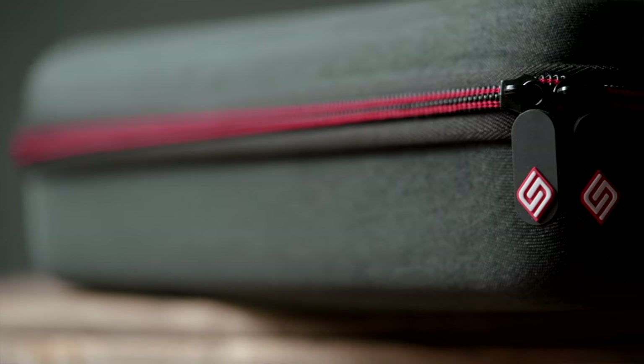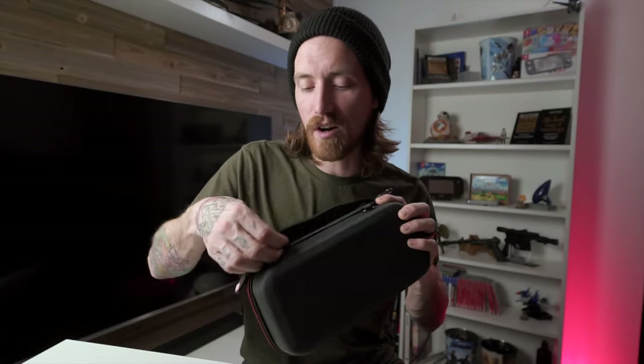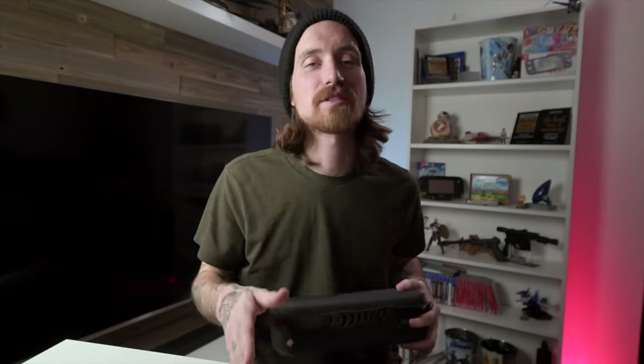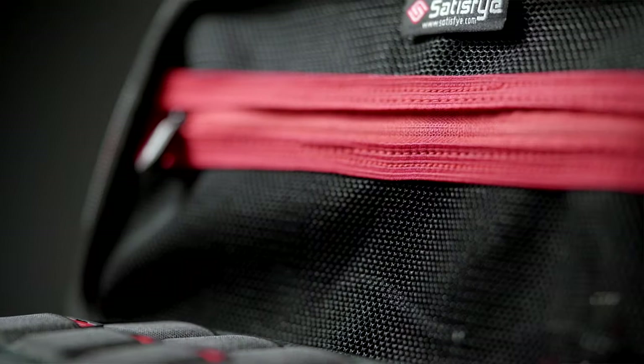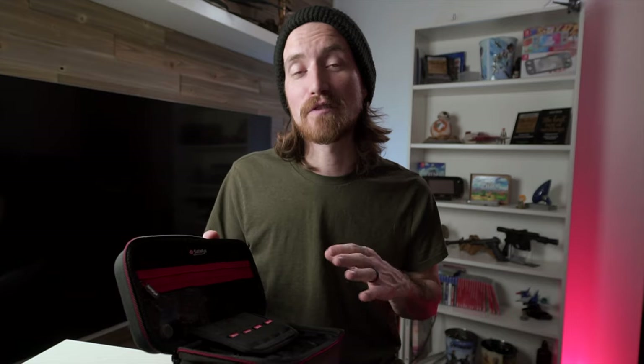They've got a super heavy-duty zipper on here and a handle on the top with a rubber grip for carrying it. One other thing I wanted to mention is these cases all have these little metal rings attached to them, and that is for the optional shoulder strap that you can buy — it is a separate purchase and does not come with any of these specific bundles. When you open up the Elite case, it's got a zippered net storage area on the lid. This is gonna let you carry around just about any accessory you're gonna need for your Switch — not a pro controller or a full-size controller of any kind, but anything else you can pretty much fit in there. Satisfye actually has a ton of videos on what fits and what doesn't in these cases on their YouTube channel.